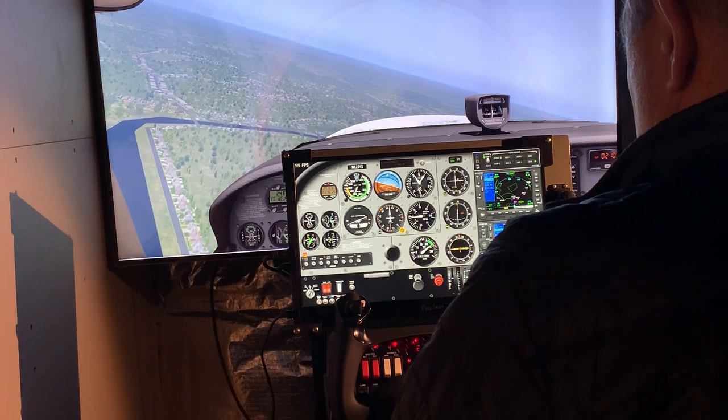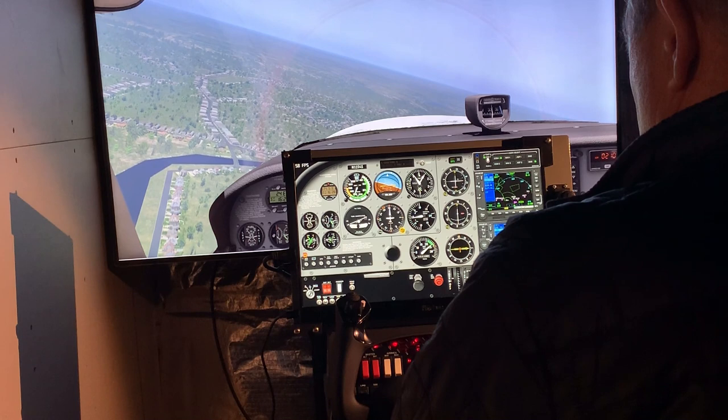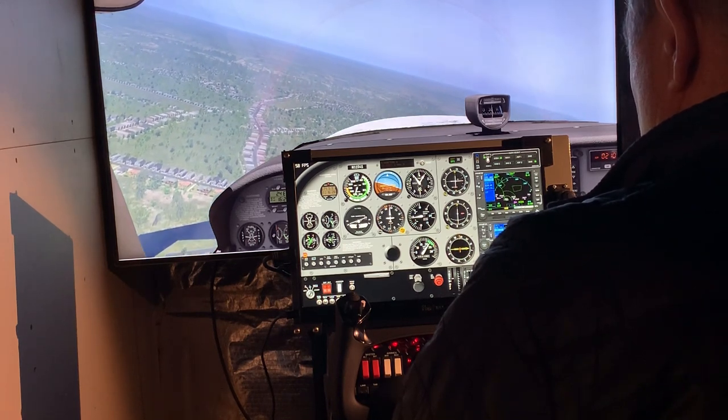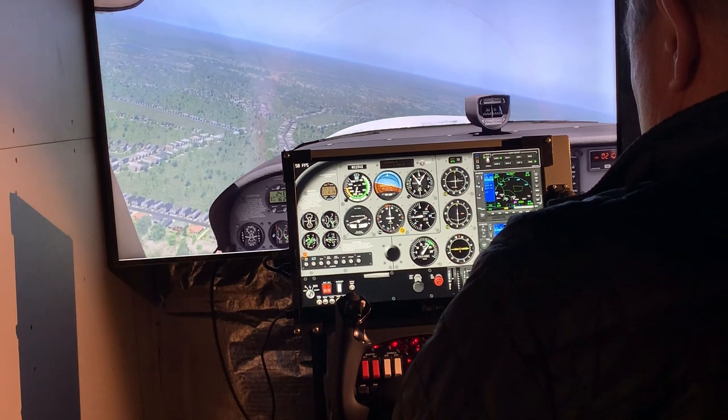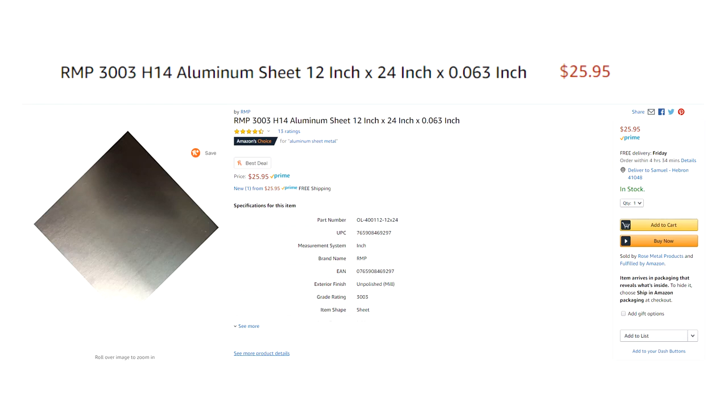What I'd like to do in this short video is show you how I put this together. Some people in my previous videos have asked me for a little more detail about how the project is done, instead of just showing it off, so I'm going to tell you what you need to buy and how to put it all together.